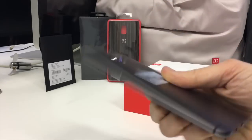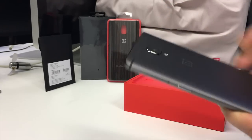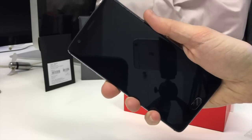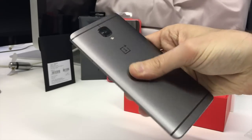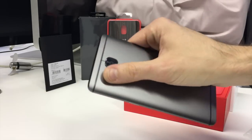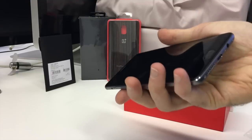Here we go — the OnePlus 3T. As you can see, it doesn't look too dissimilar from the original OnePlus 3: still a 5.5 incher, feels good in the hand, not too wide on the bezels. On the back you get the usual aluminium finish, OnePlus logo, and a slightly jutting camera lens. It now has a sapphire coating so hopefully it should be pretty rugged.